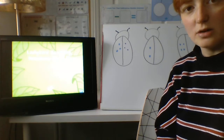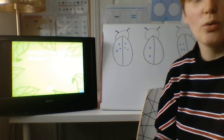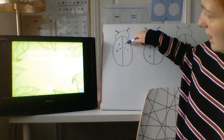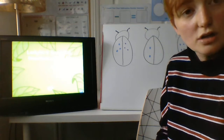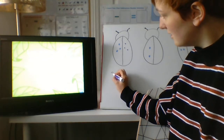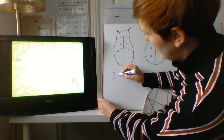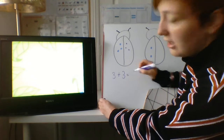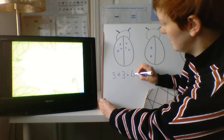How many spots does that ladybird have all together? Let's count. Are you ready? One, two, three, four, five, six. Well done. So we can make a number sentence here. We could say three on this side, add three on this side, equals — how many are there all together? Six. Super.